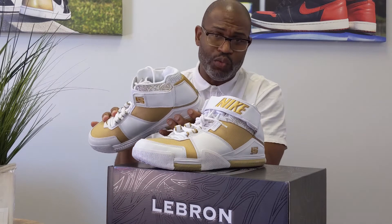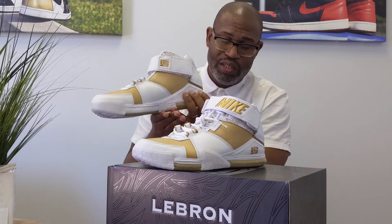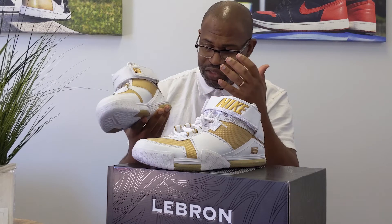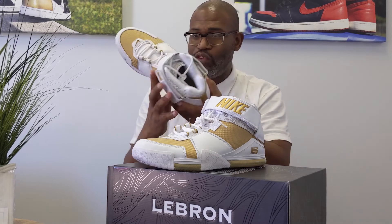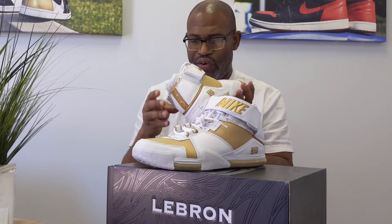His shoes look like boots. They look like boots. They felt like boots. They match the time. I mean, these are gorgeous, though, man. It's one of the coolest looking Nike shoes that you'll find.